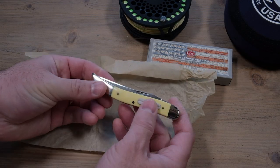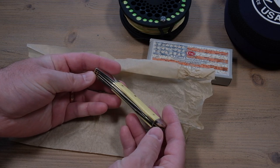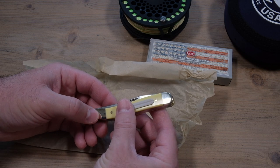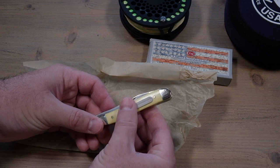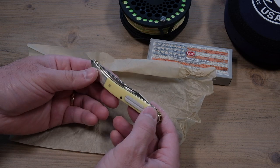In this video we're going to take a look at the Case Fishing Knife. This is a little different than your standard pocket knife because it has a few features that come in handy for the fisherman to stick into his pack or vest. The first of which is the sharpening stone there. It's good to finish off the tips of your flies or streamers and just sharpen them up.